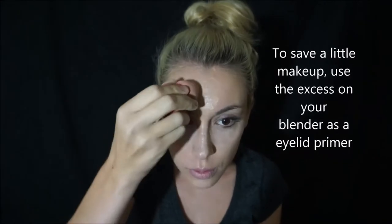I also put foundation on my lips so that when I use my lipstick it really shows the color. You can rub a little bit but I don't rub too much. To save makeup, you can also rub it on your eyes — it kind of works as a primer after you've already primed. I go over my eyebrows too.